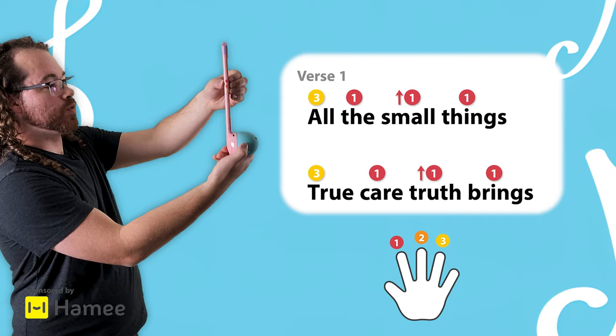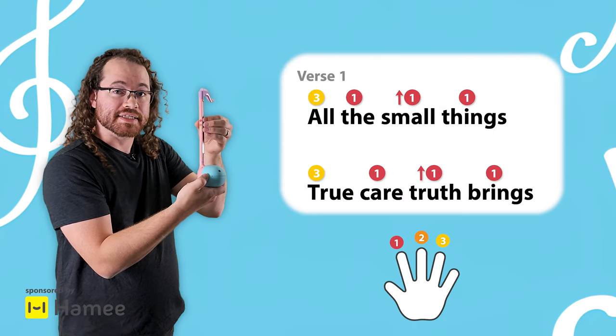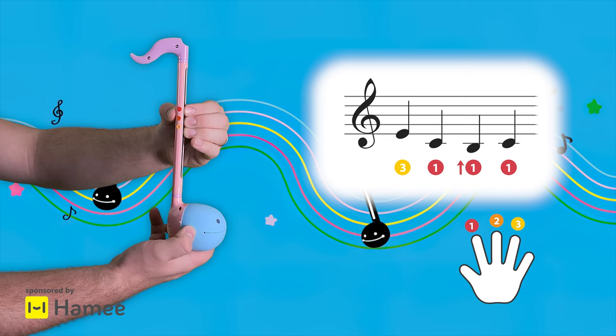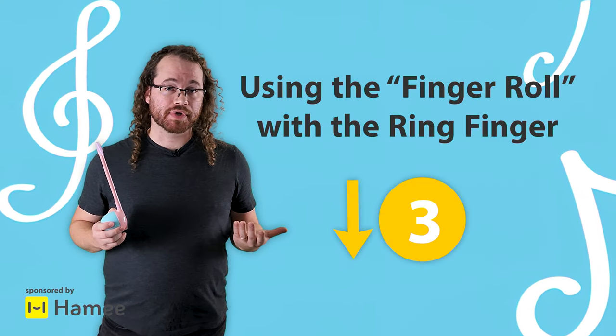This is all you need to know to play the beginning of All The Small Things. So ring finger, index finger, and then you're going to roll the index finger and then bring it back. And that's the whole first verse — so far that's only three notes.